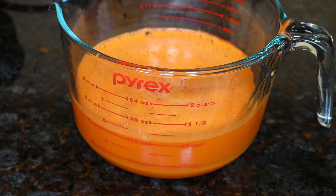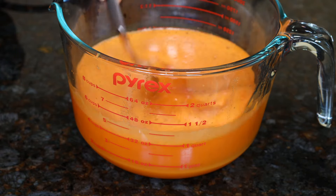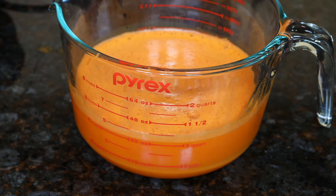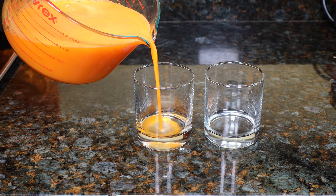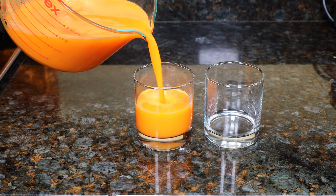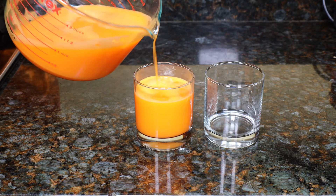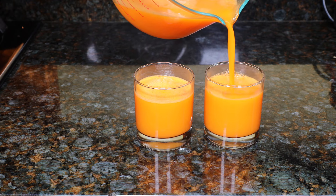Now there will be some foam on top — you can remove it or just mix it into the juice and drink it. The juice is pretty clear. It's really tasty and refreshing, and it's not gritty at all because we used a fine mesh strainer. If you don't have a fine mesh strainer, you can always use a regular strainer — just put a cloth on it. It's really light and easy to drink, perfect for this hot weather. I hope you like this juice and give it a try — it'll keep you cool and healthy. Subscribe and I'll see you next time. Thanks for watching.